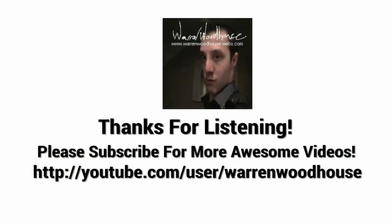Thank you for watching. Please subscribe to my wonderful YouTube channel, youtube.com/user/OneWoodHouse, for more. Thank you.